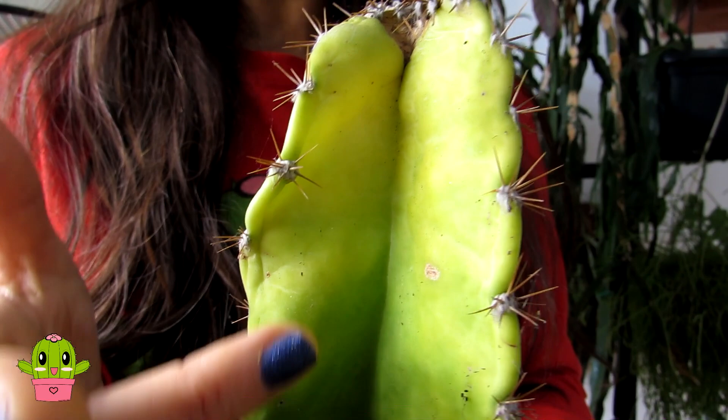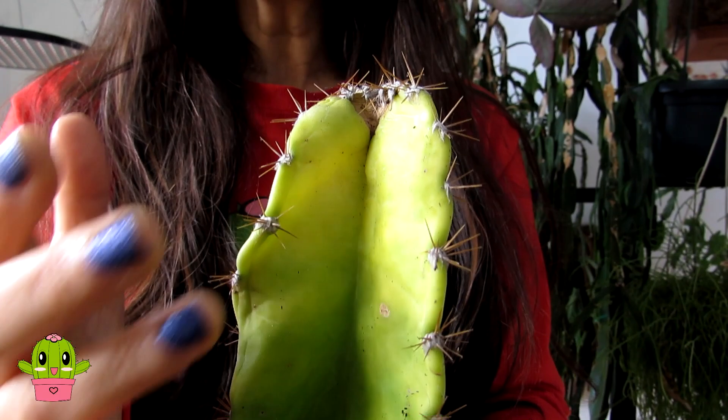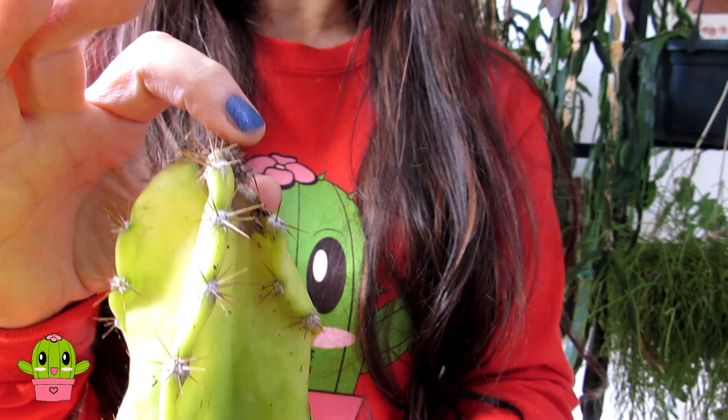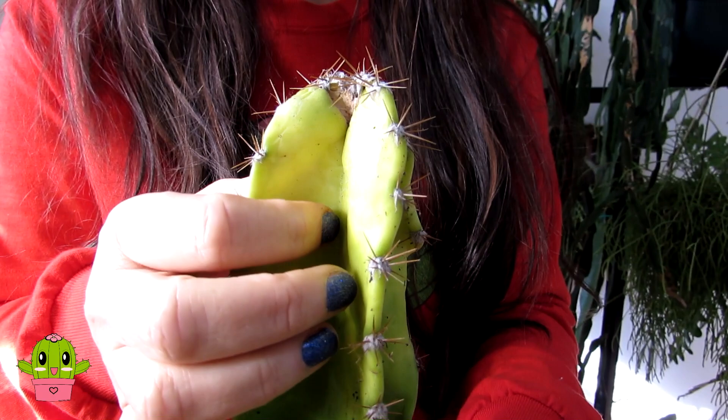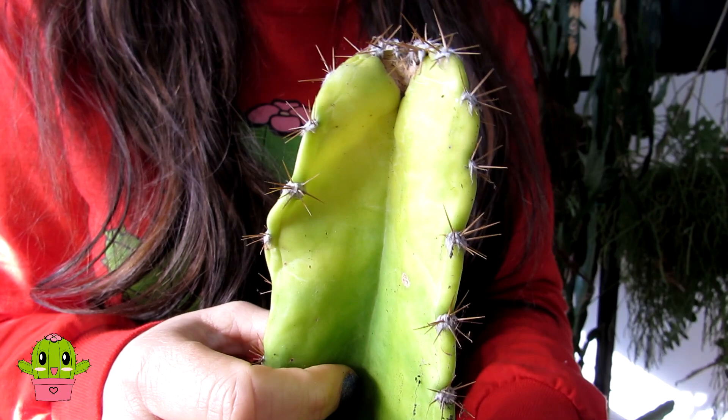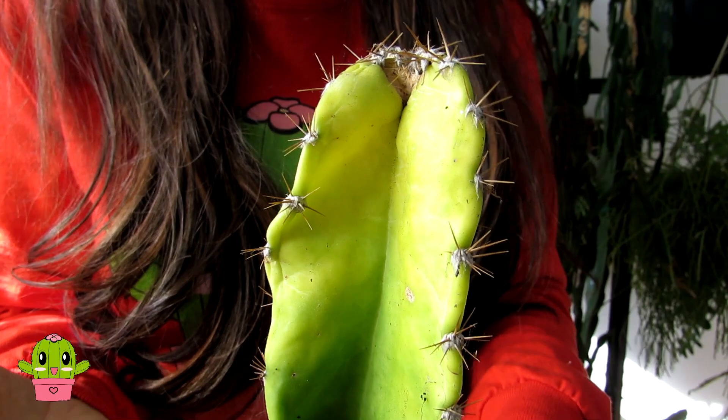I'm going to show you one of ours here — this is one of our cereus cactus plants. As you can see, it's very yellow at the top. In the summer it was all very green, but towards the end of summer we had an attack of mealybugs growing at the top, which is why it's got a little bit brown there. We treated it and it's now mealybug-free, but because the mealybugs attacked the plant, they took a lot of the chlorophyll and nutrients out of the cactus and made it go yellow.